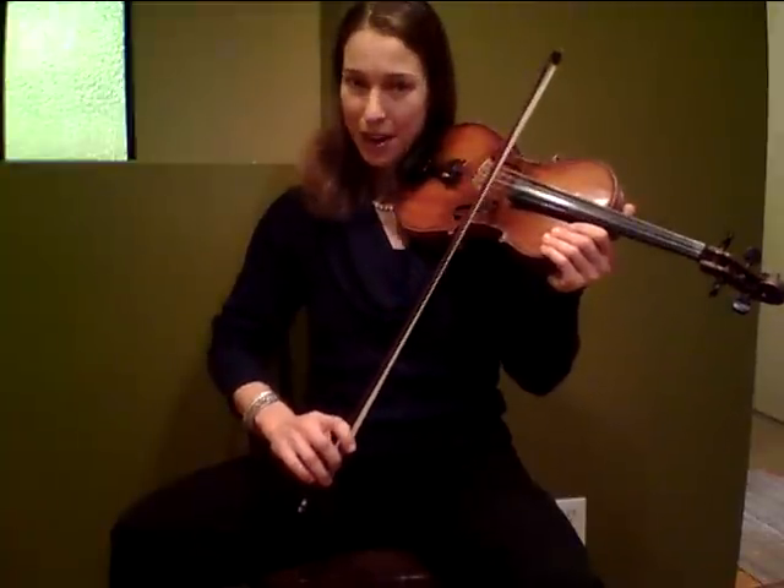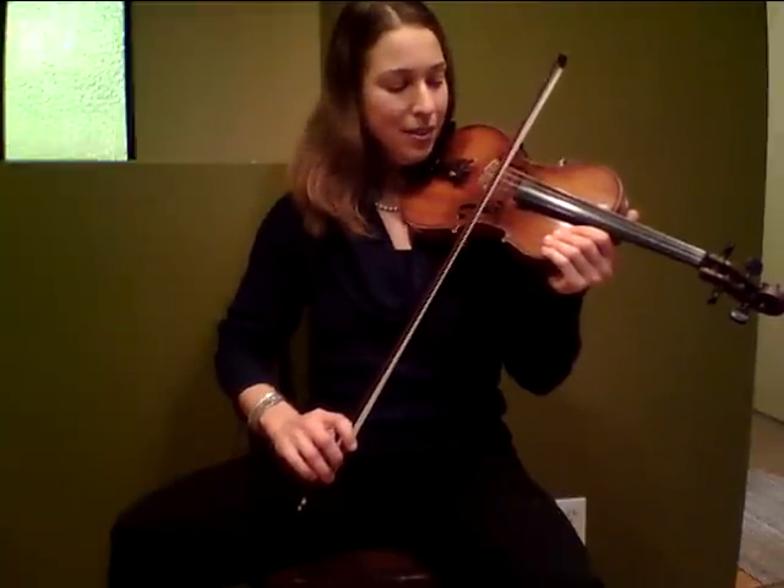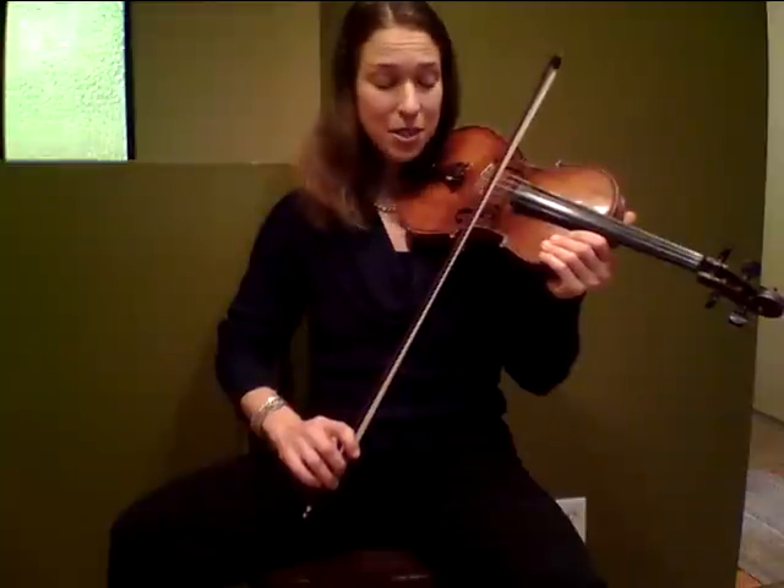You want to take your bow in the upper half of the bow, get a wiggle in the string. I'm exaggerating for the point of demonstration.